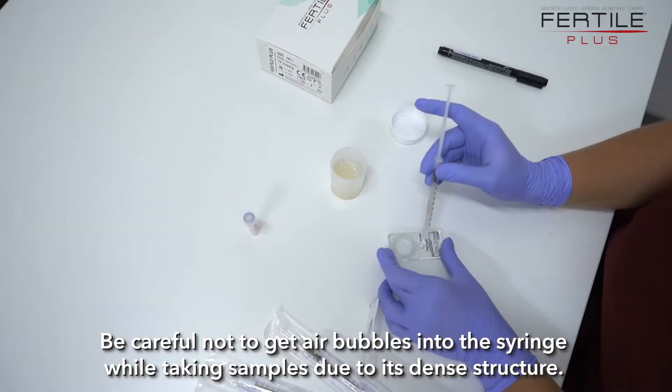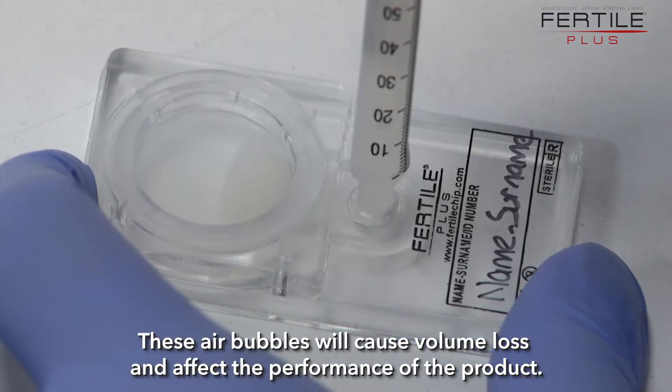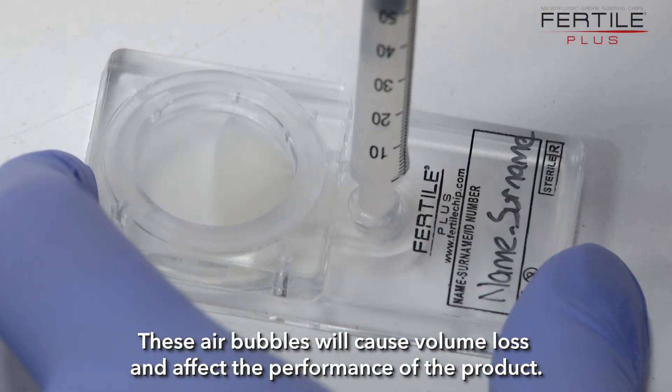Be careful not to get air bubbles into the syringe while taking samples, due to its dense structure. These air bubbles will cause volume loss and affect the performance of the product.